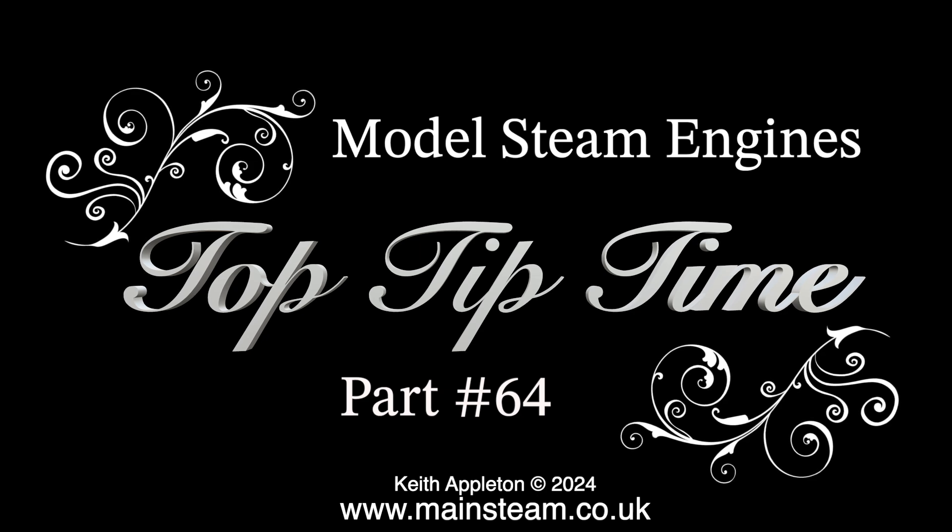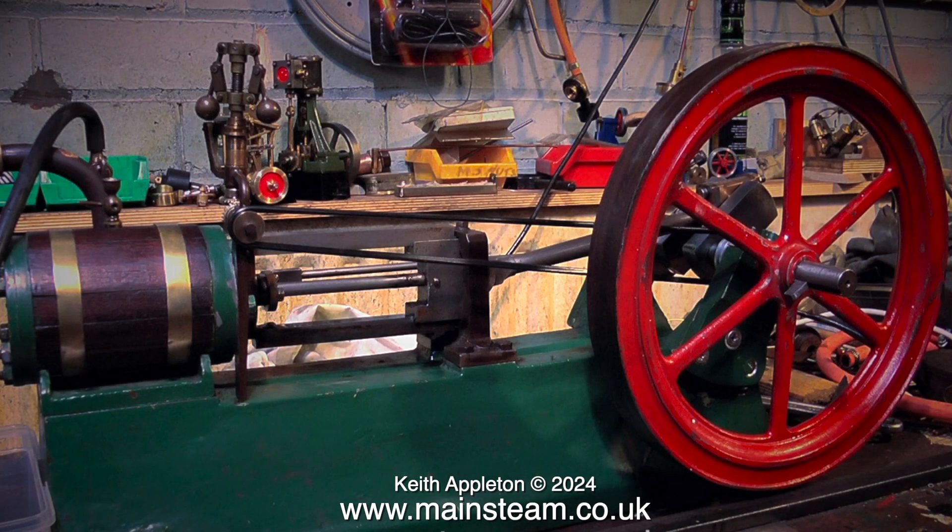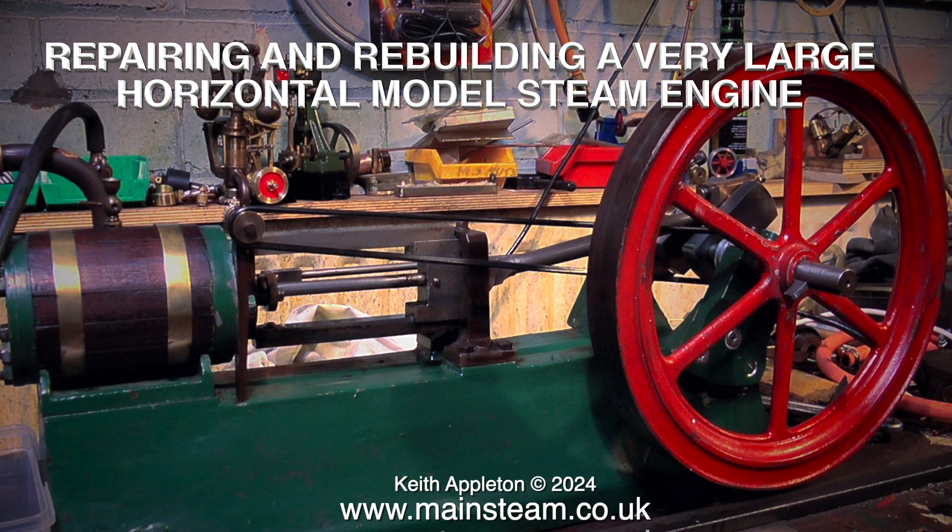Welcome to Model Steam Engines Top Tip Time, part 64. Recently I've made a couple of videos about buying and selling model steam engines, and this is a case in point. This particular engine was bought by a friend of mine quite a few years ago. I collected the engine from a seller in Manchester and I even phoned him and said don't buy this engine, it's terrible — but he did. I'll be featuring this engine in another Top Tip Time because I have to do some serious work to the cylinder. As usual for the Top Tip Time series, these are selected clips from videos where I show quite important parts of a rebuild. If you wish to see the rebuilding of this engine in greater detail, please watch the full series — it's called 'Repairing and Rebuilding a Very Large Horizontal Model Steam Engine.'